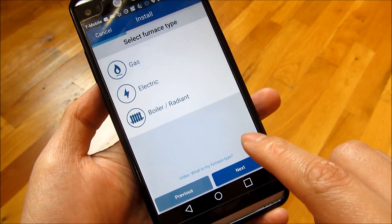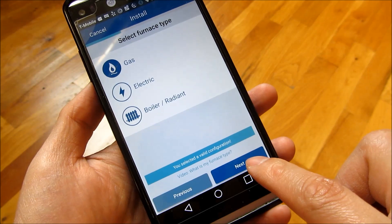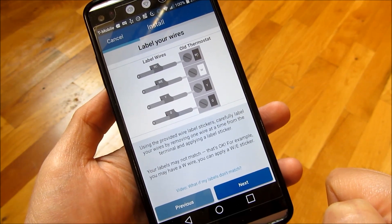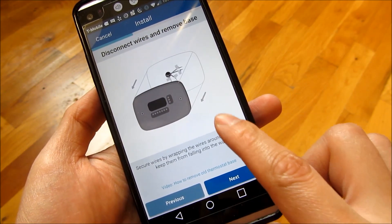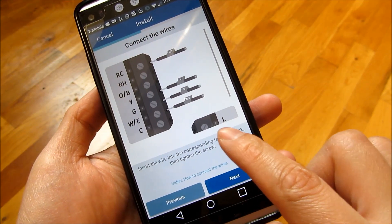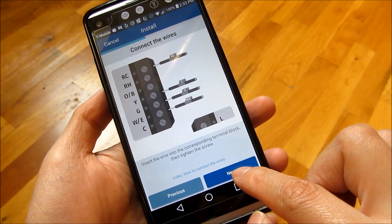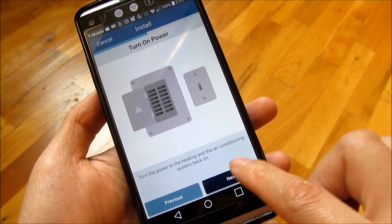I click next, choose that it's gas, and go next. The app tells you to label the wires and put them in. After clicking next, you remove the base, pop the new one in, and put the corresponding wires in: RC, Y, G, W, and E. Then put it back in and turn on the power.